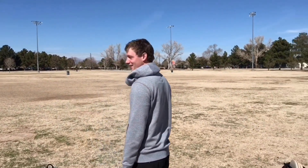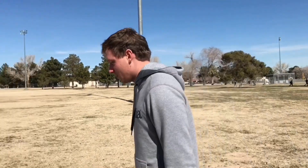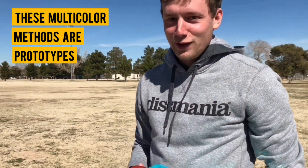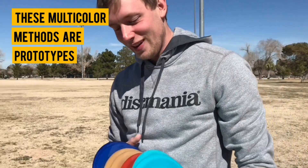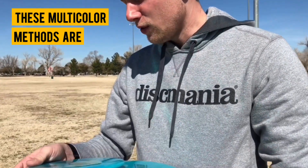Okay, impressions — way more overstable than I expected. But this is what I've really always been wanting: something that feels, with that bead on the rim, really good. It feels like a very consistent mid-range, which is exactly what I want. It's so crazy to throw this plastic — it feels so different than anything I've ever thrown. I'm not used to this at all, but it's really cool to have something so different.